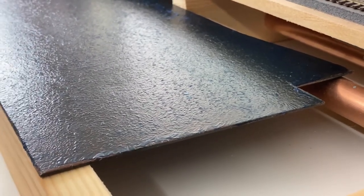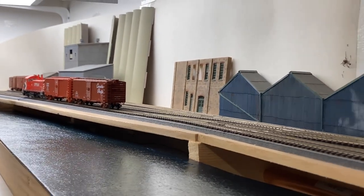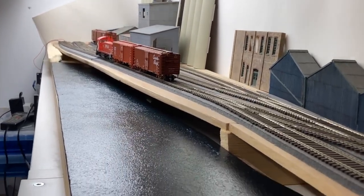It probably needs something else to it in terms of what does it look like. It's got a pretty good low-level effect, and as we go higher...